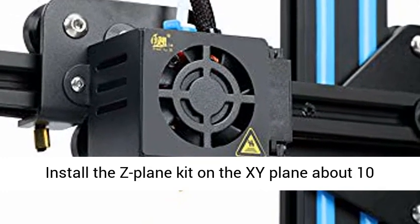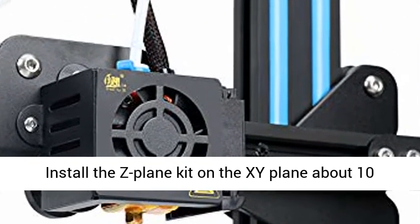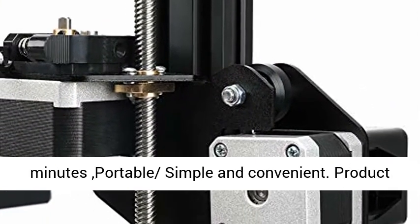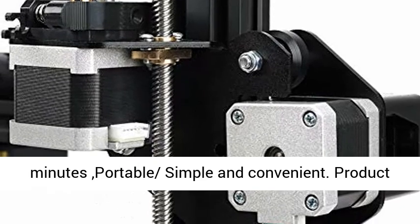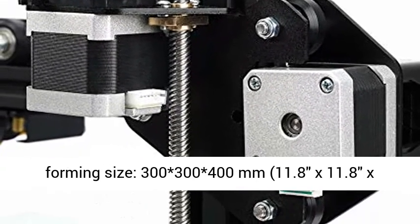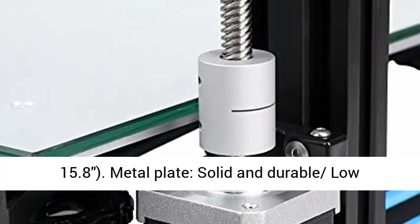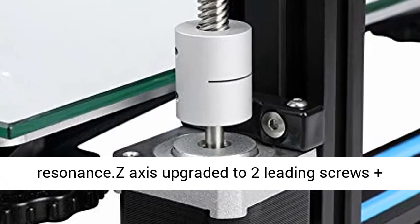Fast self-assembly — it just needs to install the Z-Plane Kit on the XY Plane, about 10 minutes. Portable, simple, and convenient. Product forming size: 300x300x400mm, 11.8x11.8x15.8 inches.